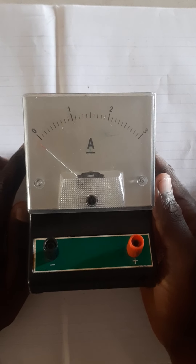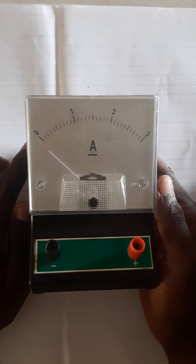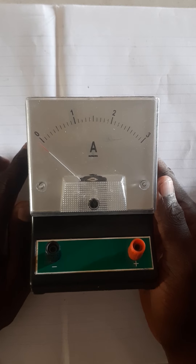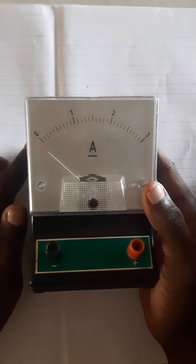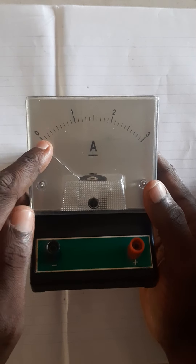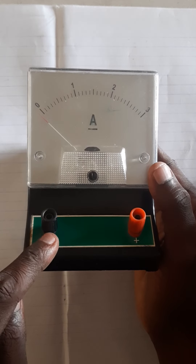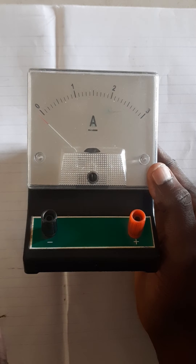I'm here to talk about the ammeter, and of course you know the ammeter is used to measure current. We have different types of ammeters with different scales, and this particular ammeter has the 0 to 3 scale. And of course these are the terminals — these are the negative terminal and the positive terminal of this particular ammeter.